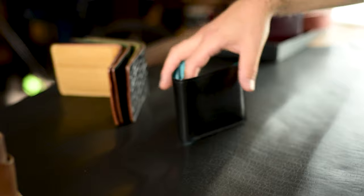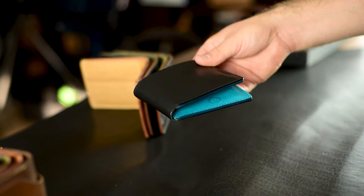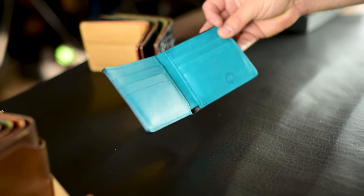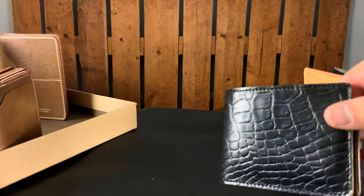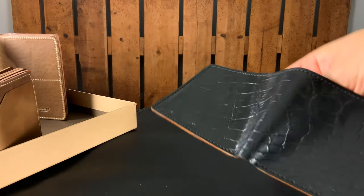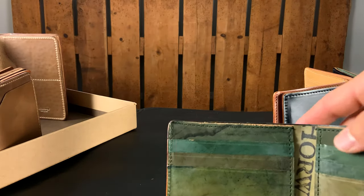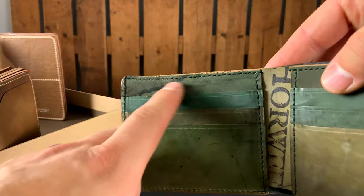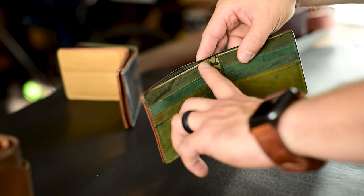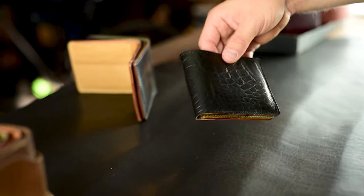We have a few more Johnny the Foxes to show you. This one is black Dublin with a teal horse hide interior — I really love the combination of these two colors. And this one is extra special: a black gator shell cordovan. I really like this texture on the shell cordovan; we've paired it with a black reverse interior. What makes this one irregular is the top edge just wasn't beveled perfectly smooth, so it's not up to our normal standards.